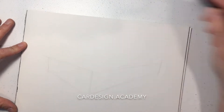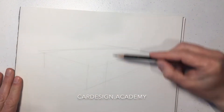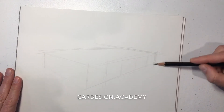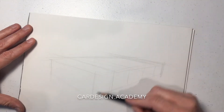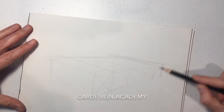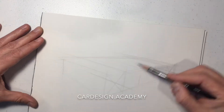Now that we know how to set up the wheels and set up our perspective, we're going to draw another vehicle. This time we're going to draw a sedan. We're going to start off with our main box and divide up the side of that box to create our wheelbase and tire diameter.